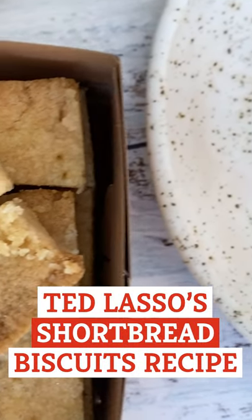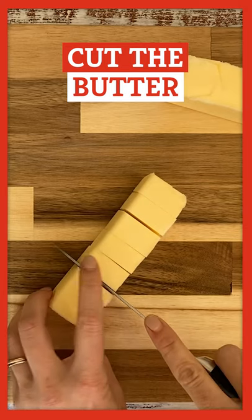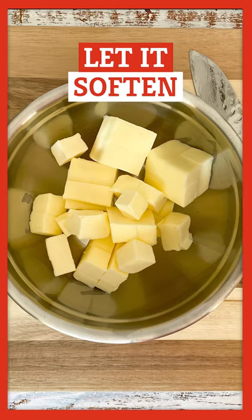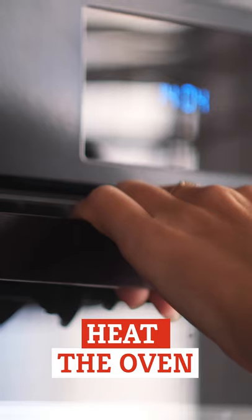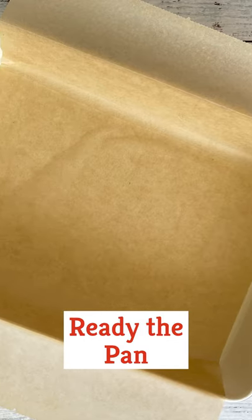Let's make a copycat recipe of Ted Lasso's Shortbread Biscuits. Start by cutting the butter into half-inch cubes and let it soften at room temperature. Then heat the oven to 350 degrees. Get your 9-by-13-inch pan ready by greasing it or lining it with parchment paper.